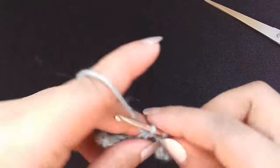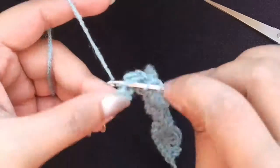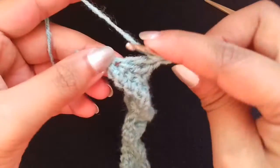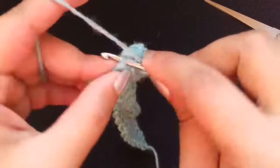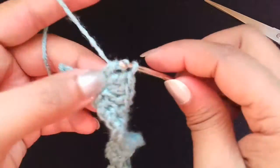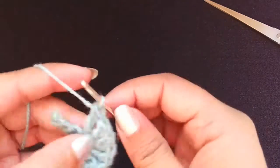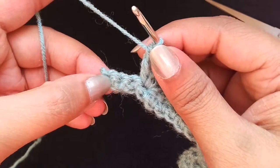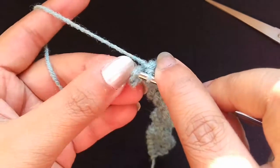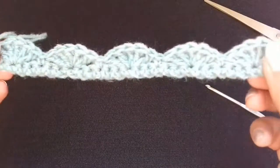At the end, make 5 double crochets in the same stitch — 1, 2, 3, 4, 5. Then after 2 chains, skip 2, and into the last stitch make a single crochet in the third chain. And this is how it looks.